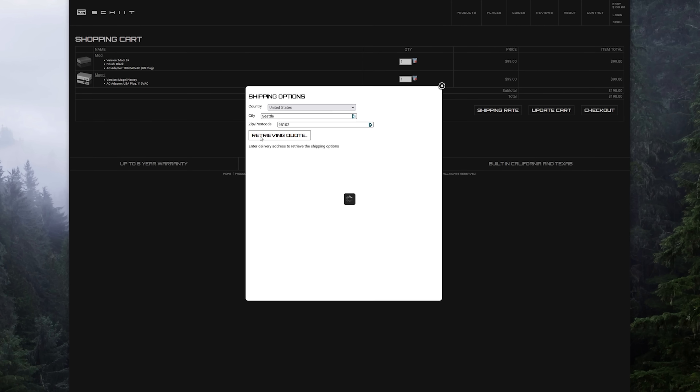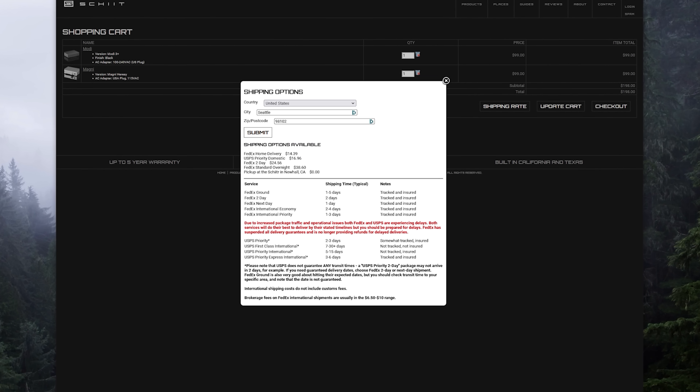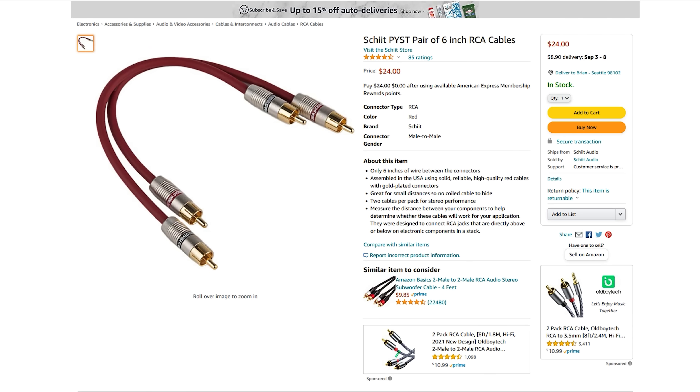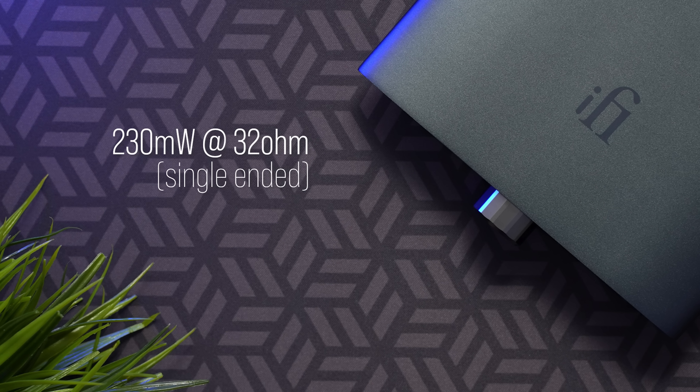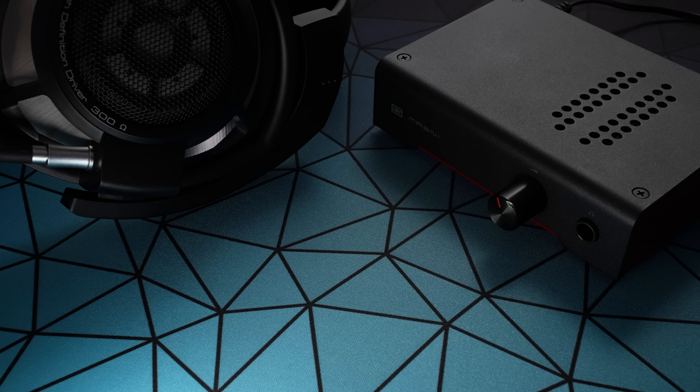The big place where this unit lacks is in power output specs, especially compared to the Schiit Magni/Modi stack. The Schiit stack is $200 plus shipping — around $255 total once you factor in interconnect cables. Output specs on the ZenDAC are 230 milliwatts at 32 ohms single-ended and 330 milliwatts balanced. The Magni 3 Heresy outputs an impressive 2.4 watts — that's 2,400 milliwatts at 32 ohms. On paper, that's a blowout.